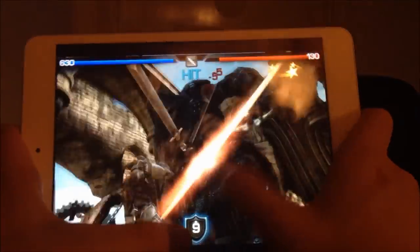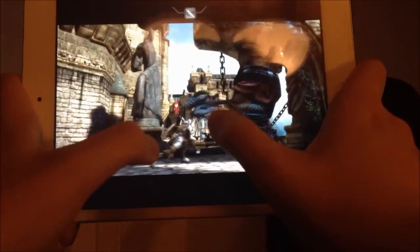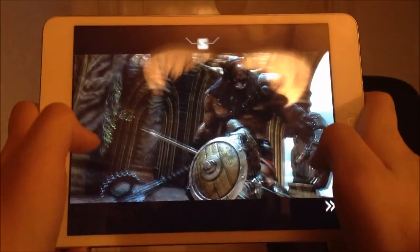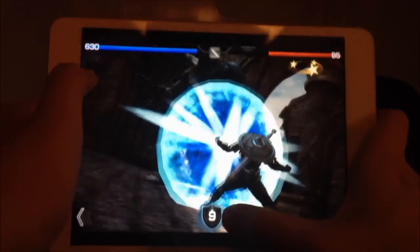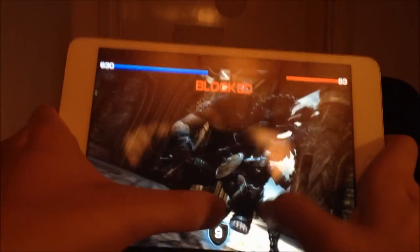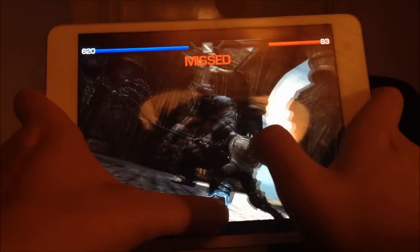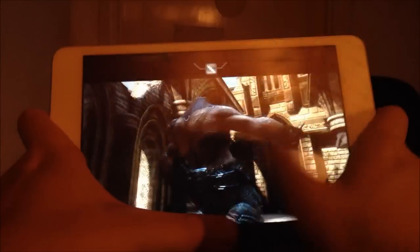I would give this a good grade on gaming performance on the iPad. I'm sorry for the lack of camera skills right now — it's really annoying holding it like this. We got some super — oh yeah, here we got a badass combo right here.